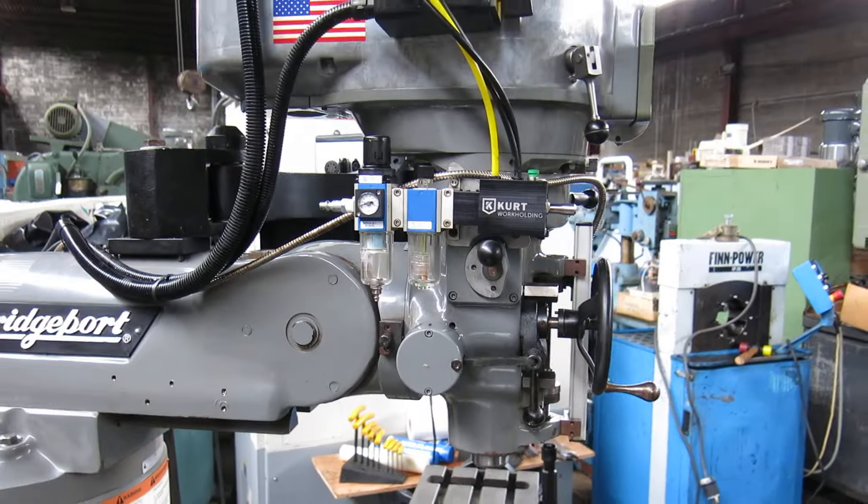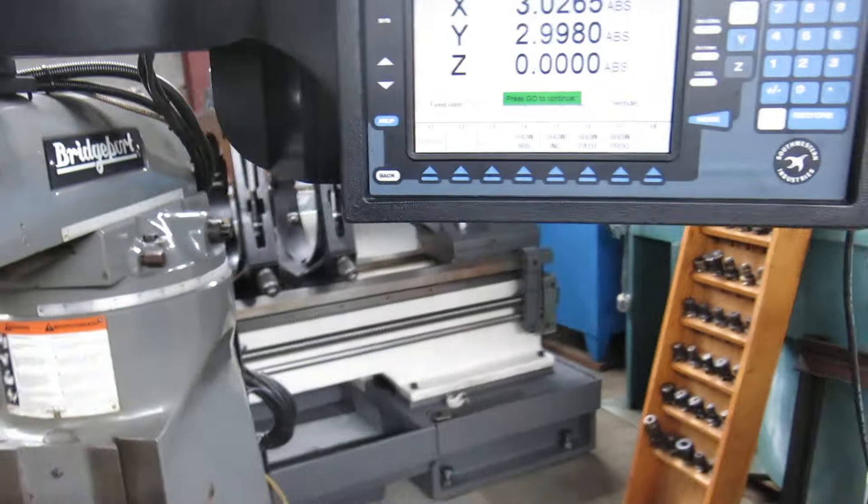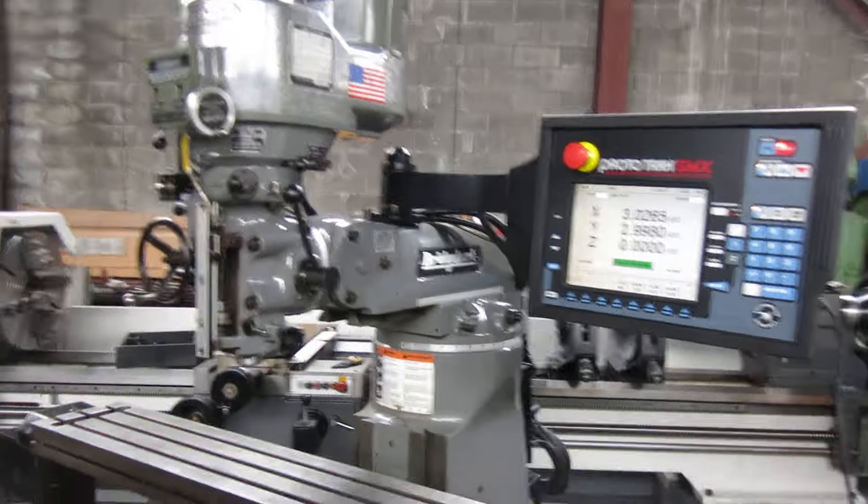We don't have air hooked to the power drawbar at the moment, but that works. I programmed this for a simple program in the middle of a small circular pocket.